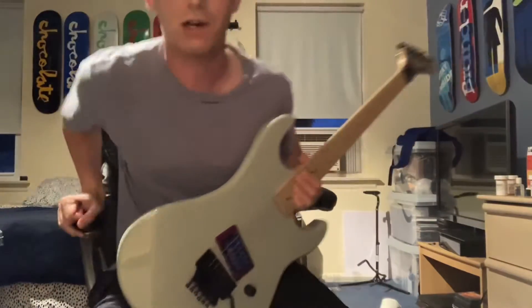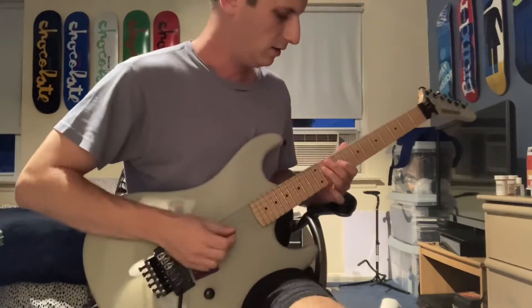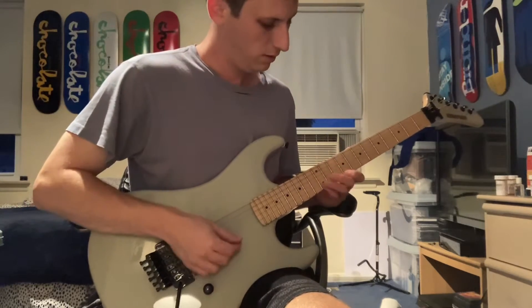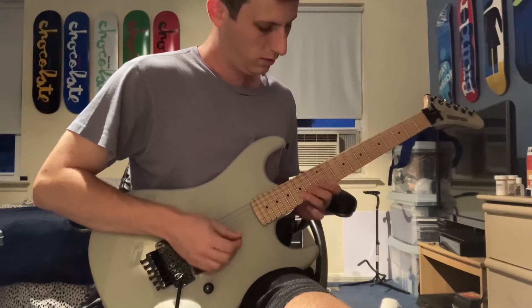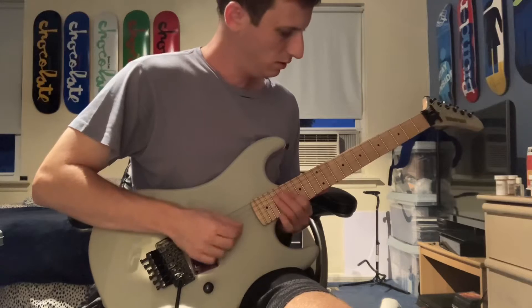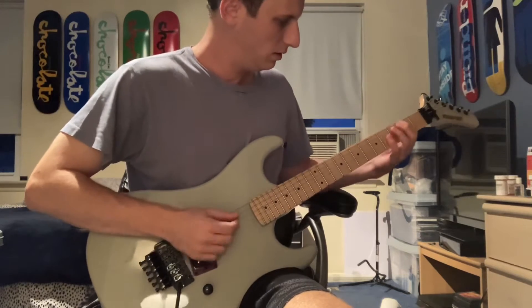This is a step delay I created with a chorus, so it sounds like this. Nice.